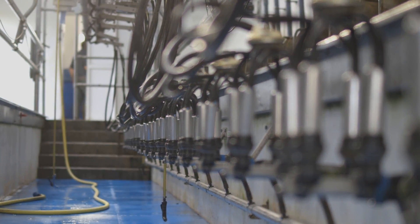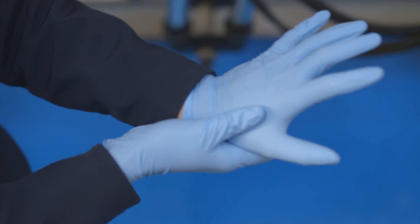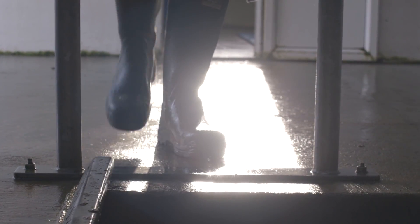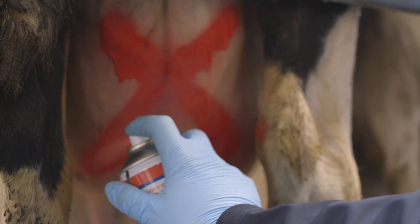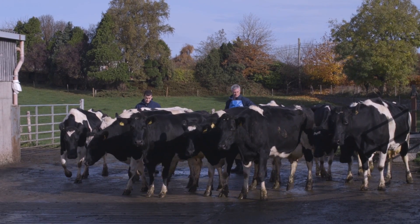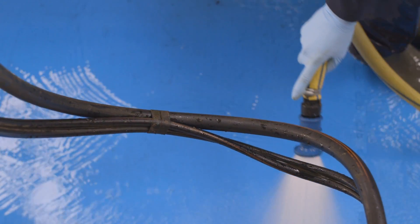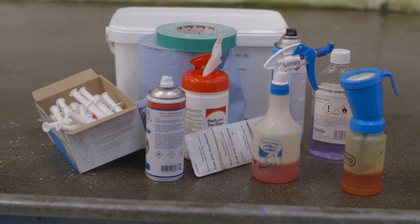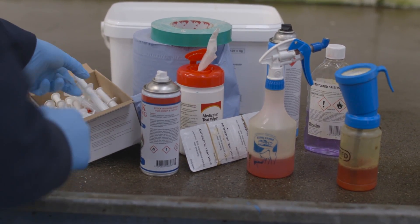Drying off cows is one of the most important tasks of the year. Take your time and don't try to dry off too many cows at once. At the last milking, milk the cows out fully, mark them for treatment, and draft them out to the holding pen. After milking, wash down the parlour so that you're drying off the cows in a clean environment, and have everything that you will need at hand ready for the job.